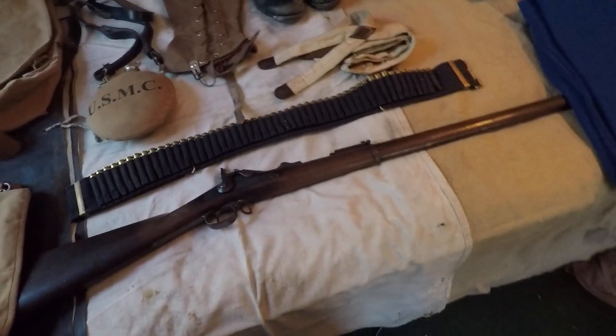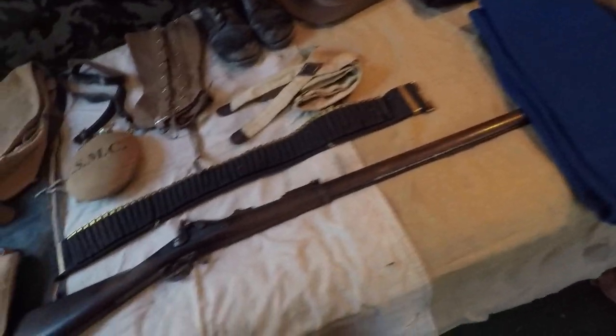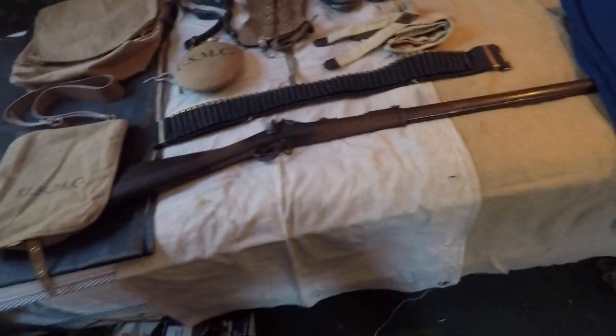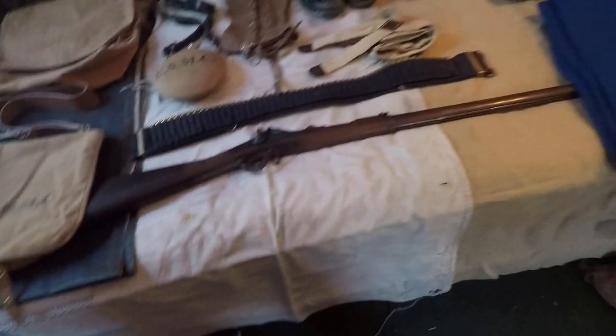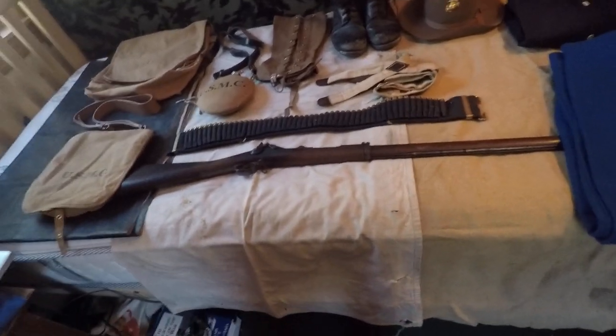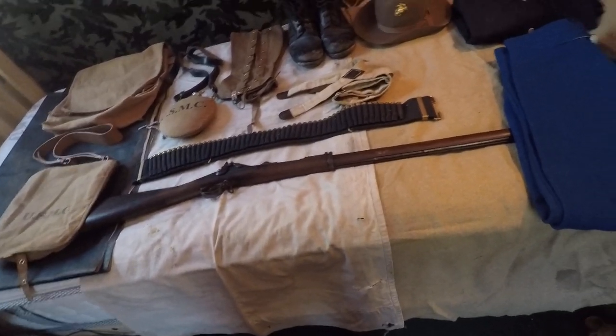The poncho, shelter half, and wool blanket are all carryovers from Civil War. They all came from Fall Creek for relatively cheap, but prices have gone up over the years. All three of them together would probably run you about $150 to $160, maybe closer to $200 now.